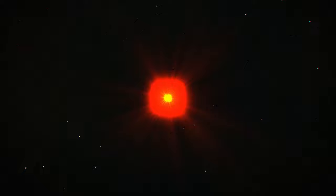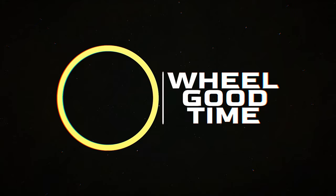Welcome to Wheel Good Time, where today's extremely special episode is going to be discussing the future of EUCs and some rumored EUCs that are probably on their way to you as we speak. Today we're going to be discussing rumored EUCs and the ones that are confirmed and on their way to you. The very first wheel we're going to talk about is the Extreme Bolt Commander GT.